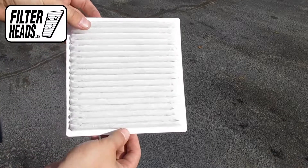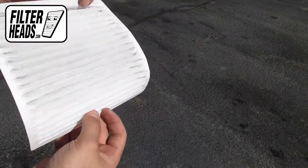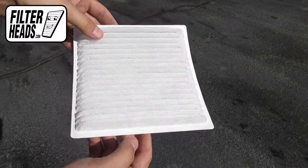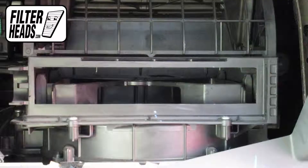Install your new AQ1109 filter into the housing. Recommended replacement is every 15,000 miles or one year. Refer to your vehicle owner's manual for specifications.